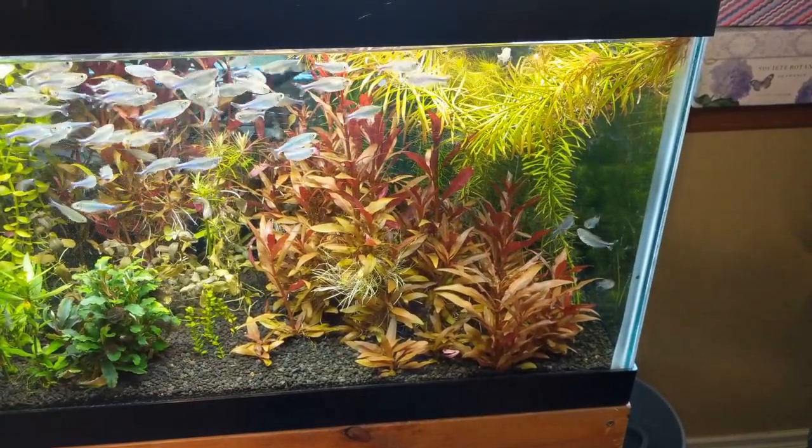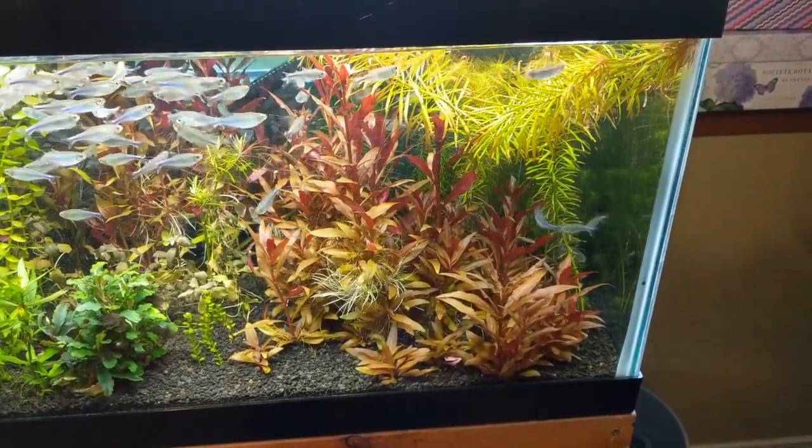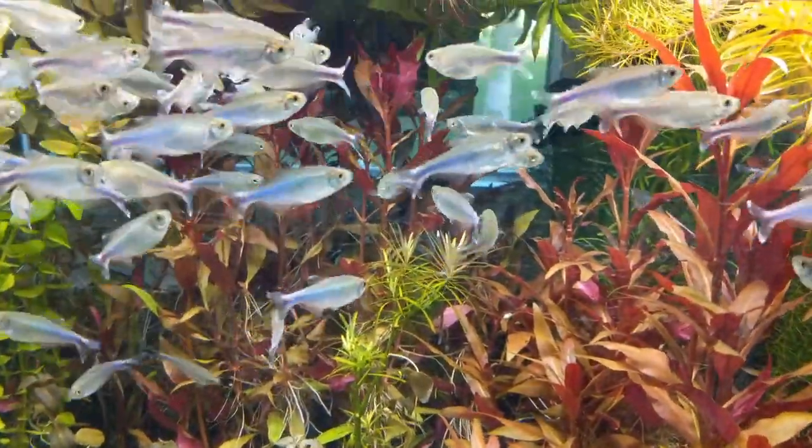This is a plant that is very easy to grow. It does best in CO2, but it does not require CO2. You get a nice coppery top leaf color, and this beautiful pink or red underleaf color. It's very, very popular in aquascaping.